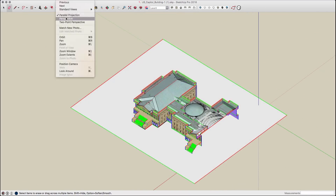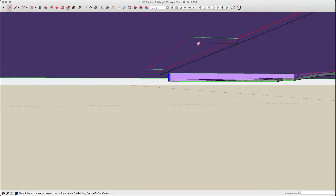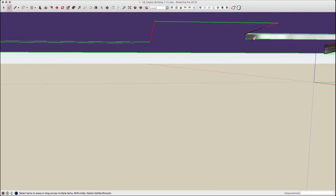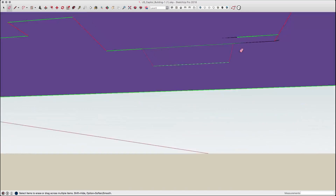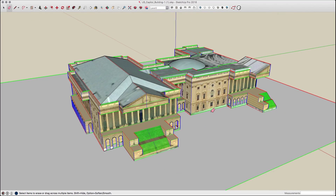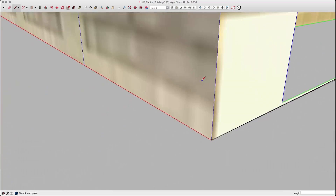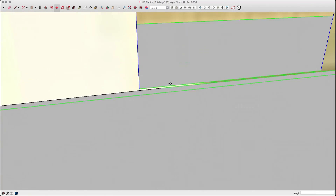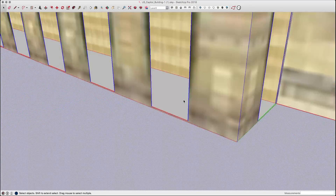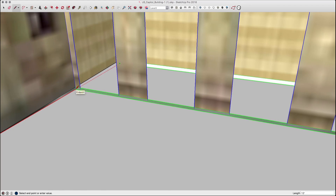The next step was to put in a ground plane. I put this in and intersected it with the model. Then I could go underneath the model and delete the sections of wall that extended beyond the ground plane. The next step was to go around and delete extra lines or off-axis lines. Any lines that weren't the color of an axis — since color by axis is turned on — were removed from the model, either deleted or moved so that they were on axis.